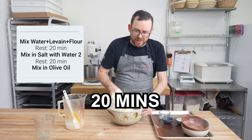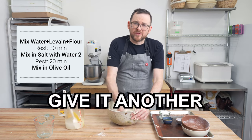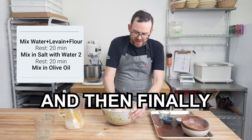We're going to let this rest for about 20 minutes, then we're going to add the water too with the salt, give it another 20 minutes rest, and then finally we'll add the olive oil.